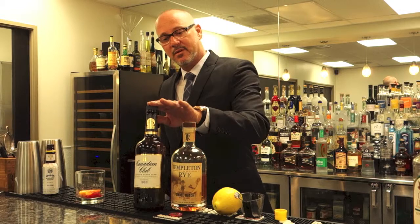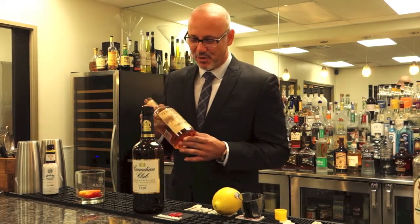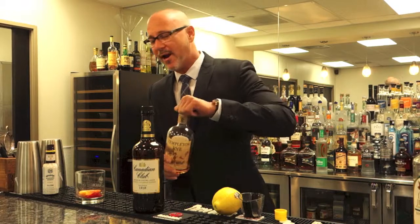Back then, this was probably the brand they were gonna use — a nice rye blend from Canada. But nowadays, if that was the 60s, now we're in the 2000s, and we're gonna use a nice Templeton rye.